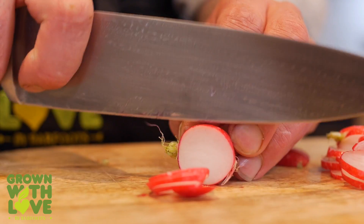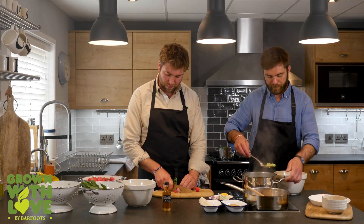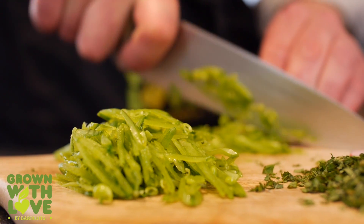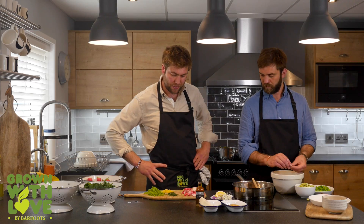I've got some radishes and I'm just going to slice them into little discs, which really showcases the colour that a radish gives to a salad like this. So I've just finished preparing all of the knife work for the ingredients for the salad.